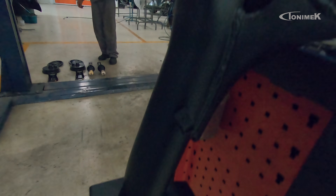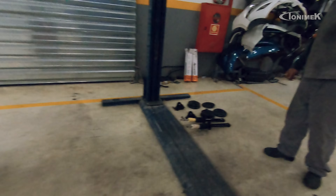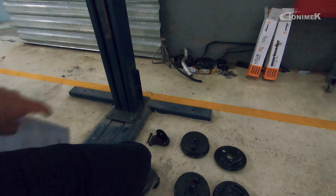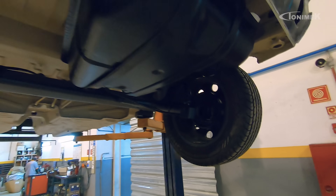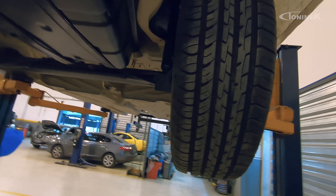Dá uma olhada como ficou esse eixo traseiro — um talento especial feito pela NVS Peças Especiais. Chegaram também os amortecedores traseiros novos com os kits de batente, porcas novas e calotinha do cubo. Tudo montado aqui debaixo do Gol: tanque pintadinho, eixo traseiro pintadinho, amortecedores novos, panela e cubo zerados. Essa é a diferença de você fazer realmente um trabalho de restauração — não deixar nenhum detalhe para trás, mesmo que fique embaixo do carro e você não veja.